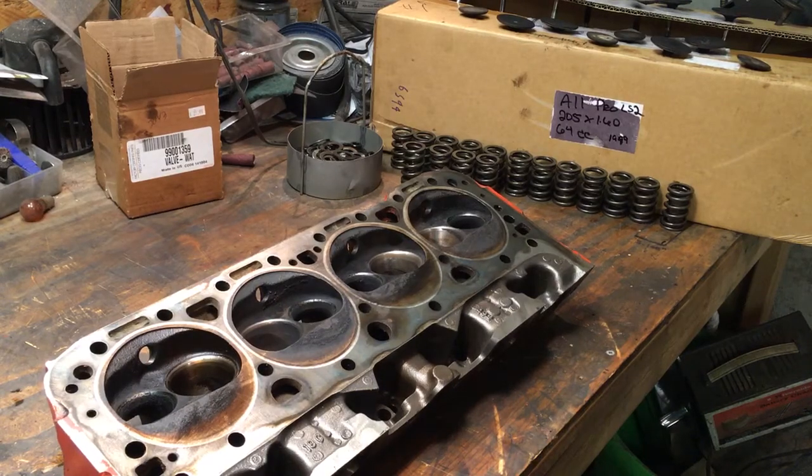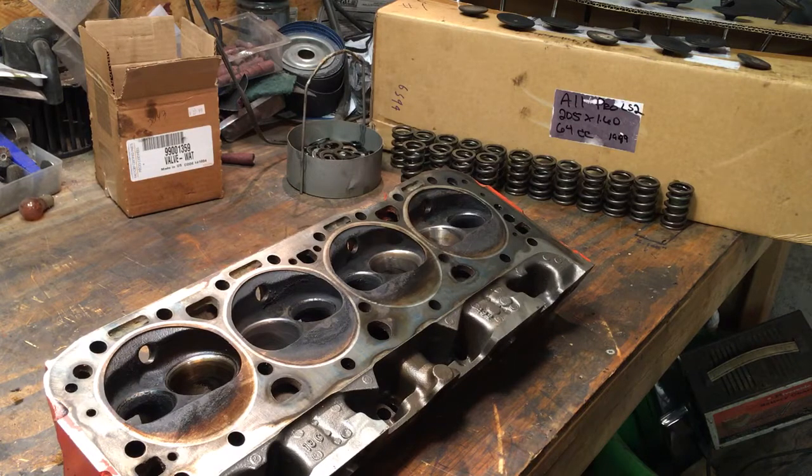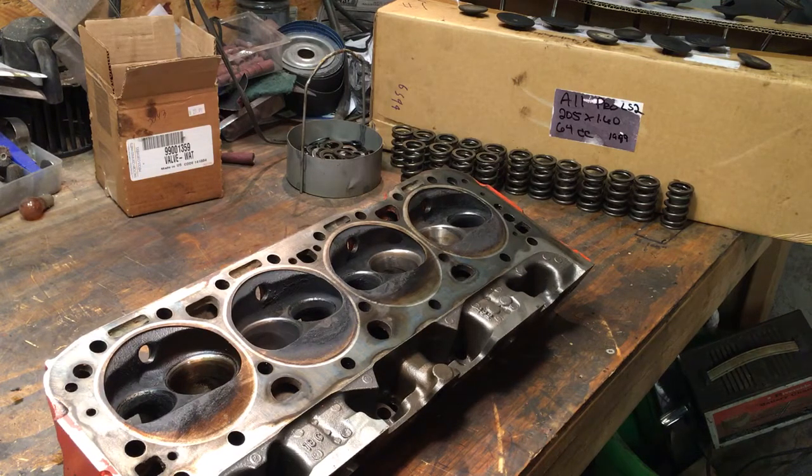I wanted to do a little update. I was disassembling the 492 double hump, or camel hump, heads. If you're not familiar with these, these are the baby double humps that came on the 1971 LT-1 350s. This particular set has 202/160 valves, screw-in studs, and guide plates with straight spark plugs. Apparently you could buy the same casting number back in '71 through dealerships with an angle plug, probably for header tube clearances or racing.